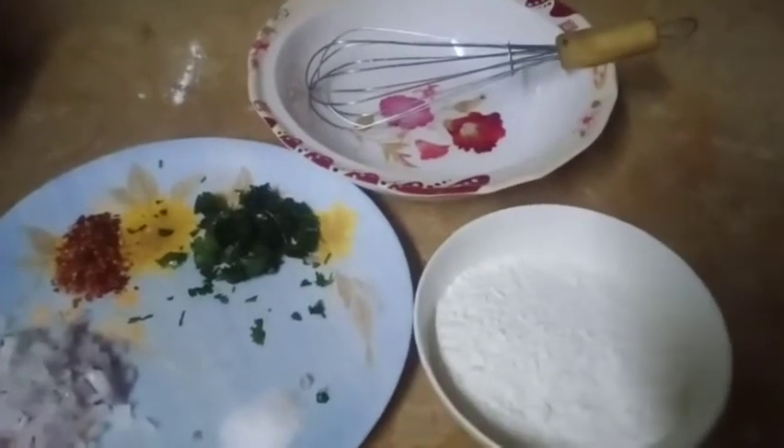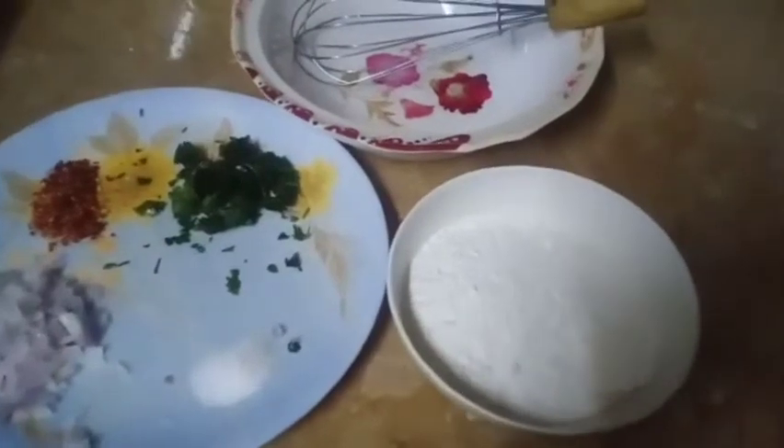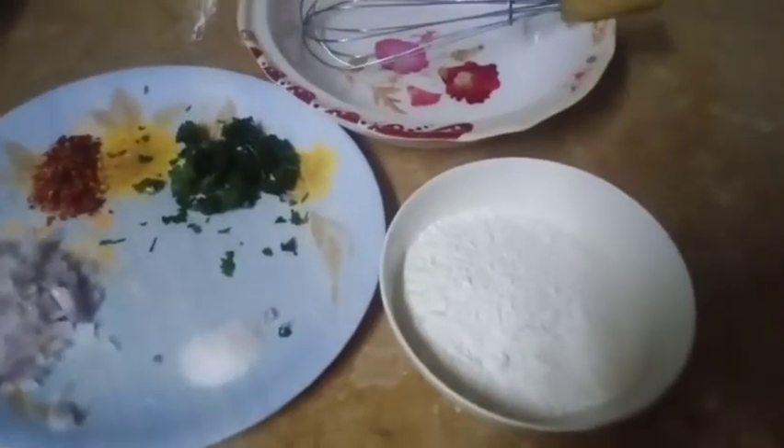We will show you what the recipe will be prepared so that you will be able to make it.